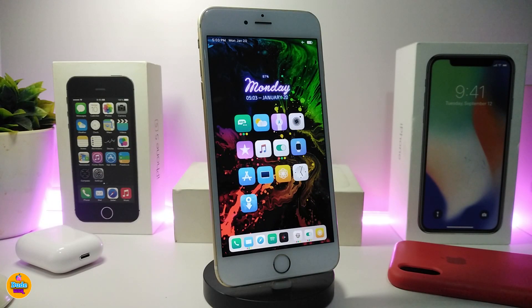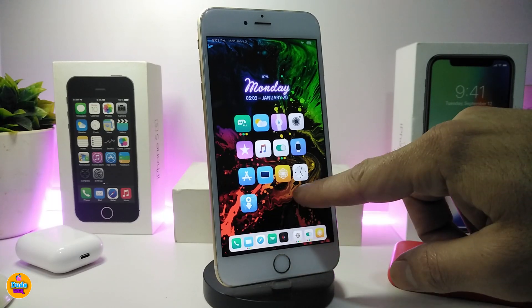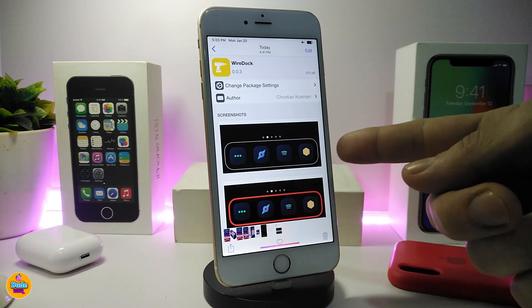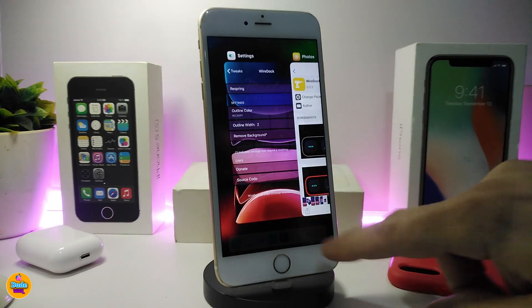The first one on my list will be Wired Dock. Once you download the tweak, this will bring a nice border into your dock. I tried to download the tweak but I already had another tweak installed that affects it, so I took a screenshot to show you guys how it looks. This is the style of that tweak — this is the Wired Dock — and it will be available for both iOS 12 and iOS 13.